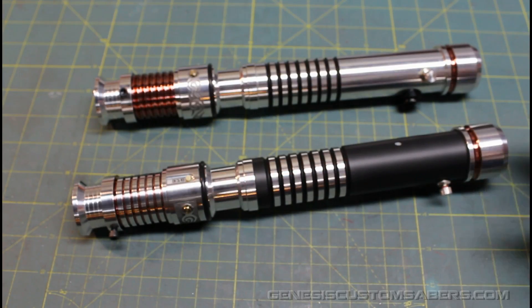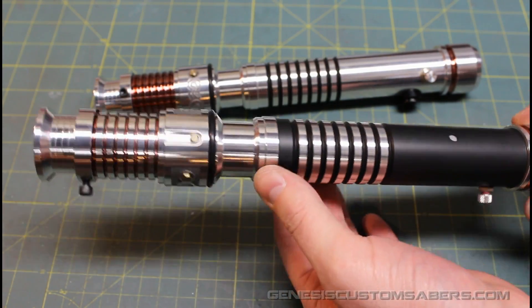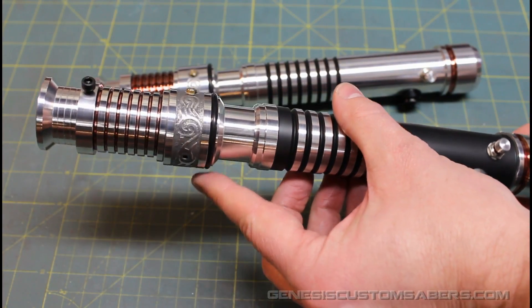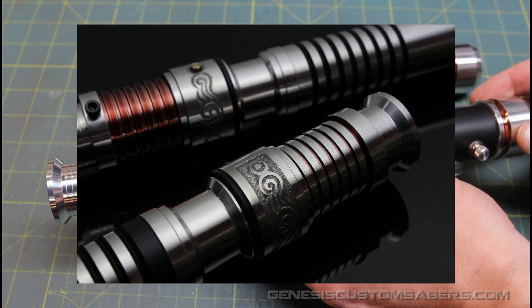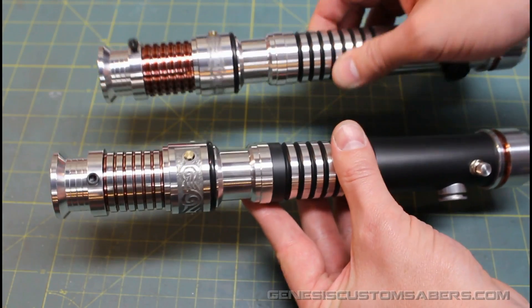Welcome back to Genesis Custom Sabres. This is a couple of Ascend sabres that I've just upgraded. As you can see, it's got a custom etching pattern that I've done in there. The tribal pattern that I've etched in is the inverse — the light side sabre and the dark side sabre.